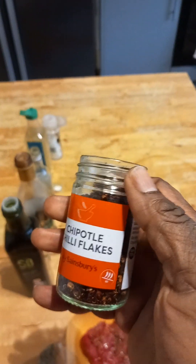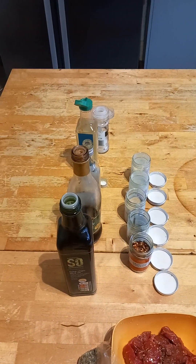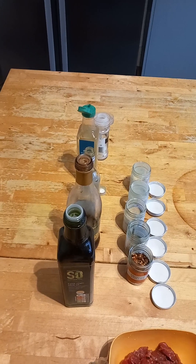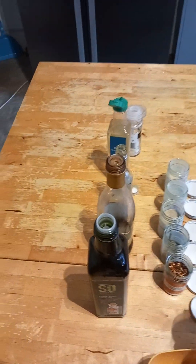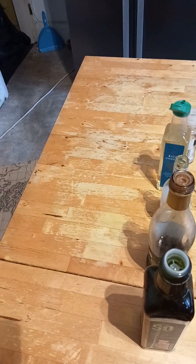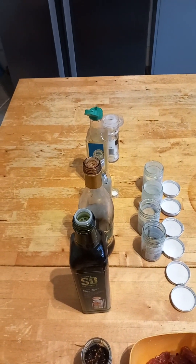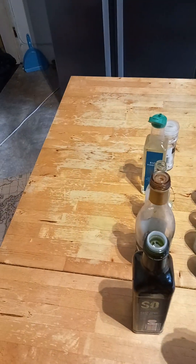And then I'm using this chilli flakes because they've got a smoky flavour to them. And then I'm going to add just the normal chilli flakes, just a bit. I don't want it too spicy, so just a pinch.